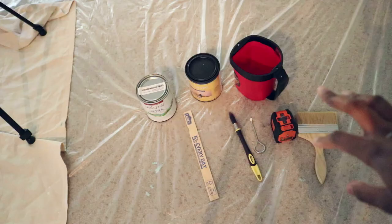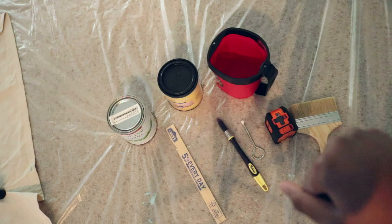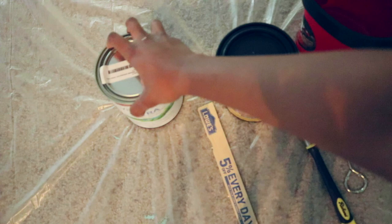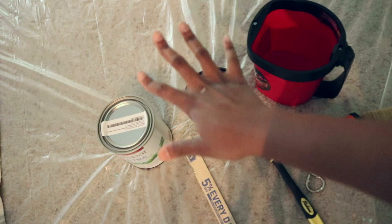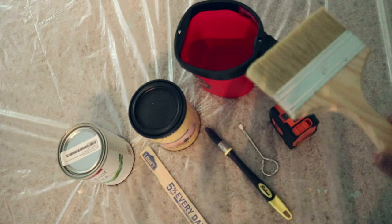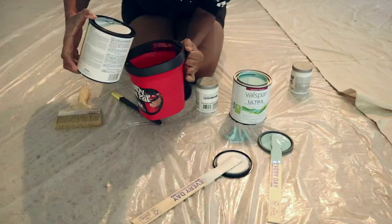Everything came in from Amazon — thank goodness it didn't come in at like nine o'clock at night. These are all the items that I need. Right here we have our acrylic glaze that I'm going to be using, and then this is going to be a darker color. I'm going to mix these two together to create a translucent effect and give the wall this kind of woven look that it's supposed to have. I'm gonna start mixing all this together and then using this really wide brush to create the strokes. Let's do it.